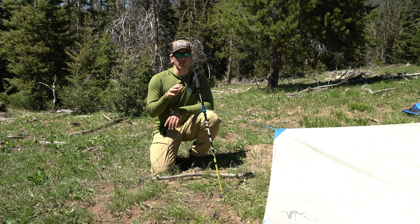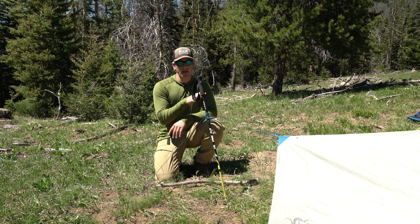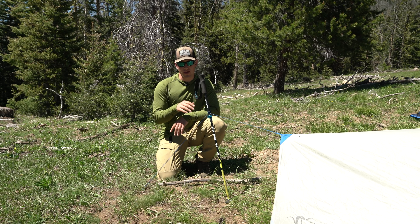In the case that you typically only run one trekking pole with your kit, or if you're just trying to go as ultra light as possible, you can substitute this trekking pole with a stick or an overhanging branch. I just wanted to show you how easy it is to run a stick in here as opposed to a trekking pole or something that you would otherwise have to carry into the mountains.